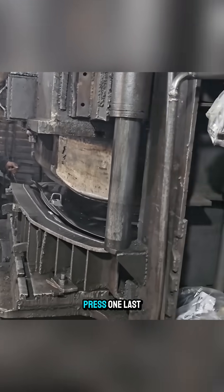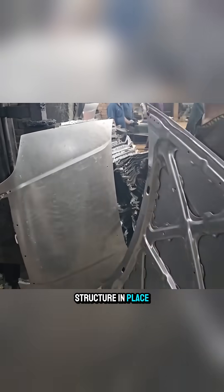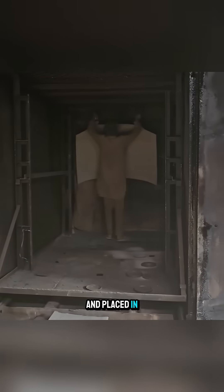The hood is sent into the press one last time — not to shape it, but to permanently lock the entire structure in place. The surface is wiped with gasoline, coated with primer on both sides, and placed in a drying oven.